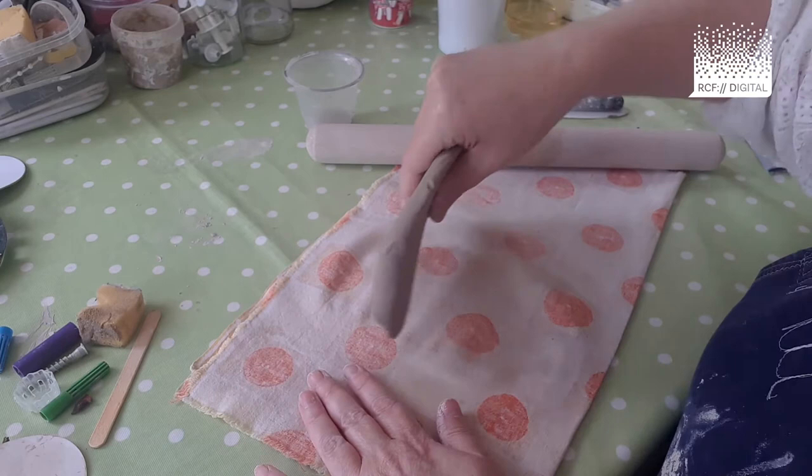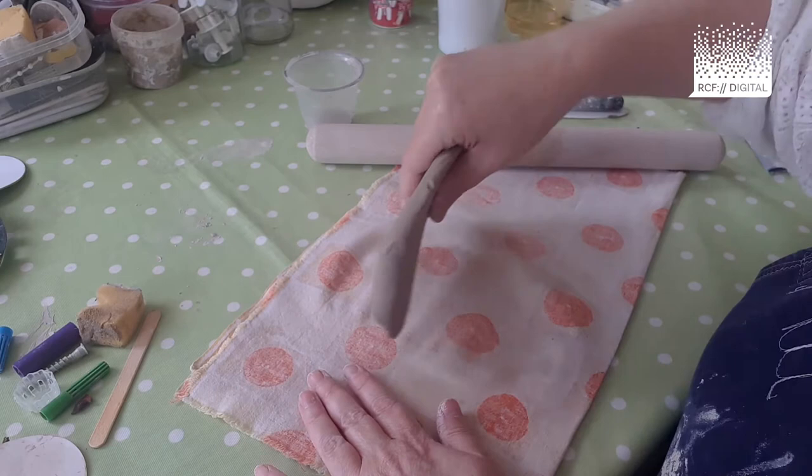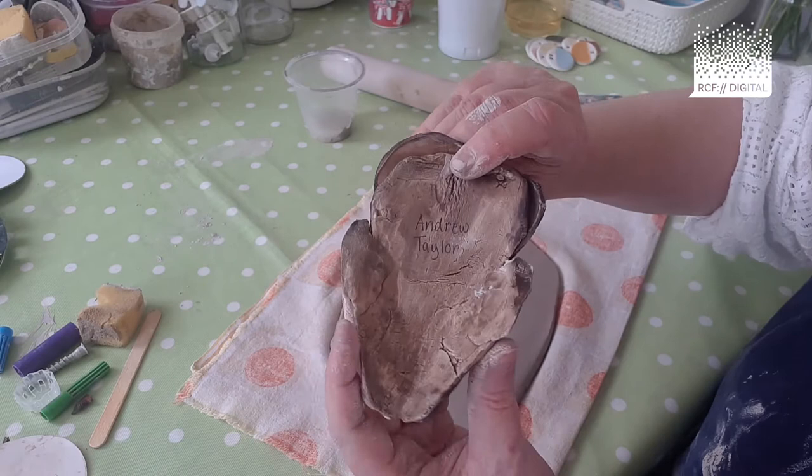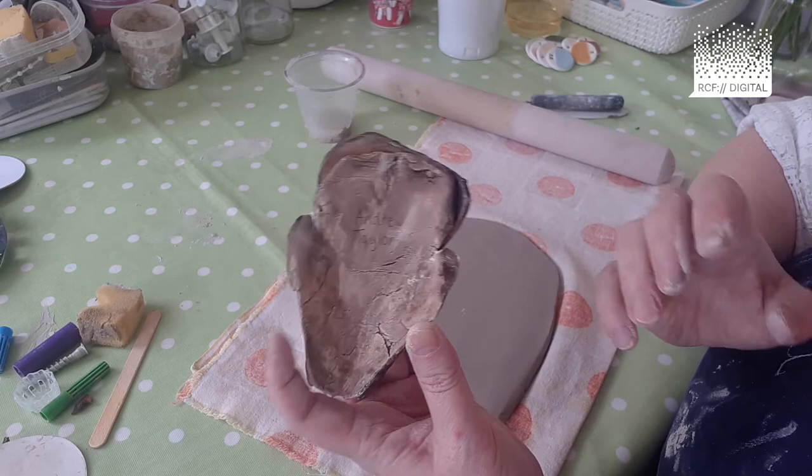If it's a bit thicker that doesn't matter. If it's a bit thinner, it doesn't really matter either — it's just a bit harder to manipulate. Once you've done that, you're ready to create the oval shape, which is the basis of the clay selfie or portrait.